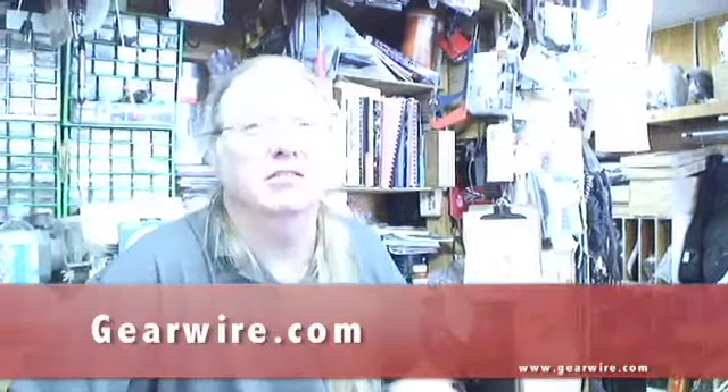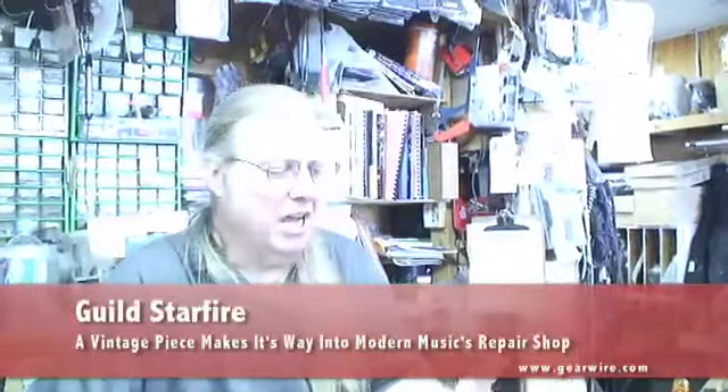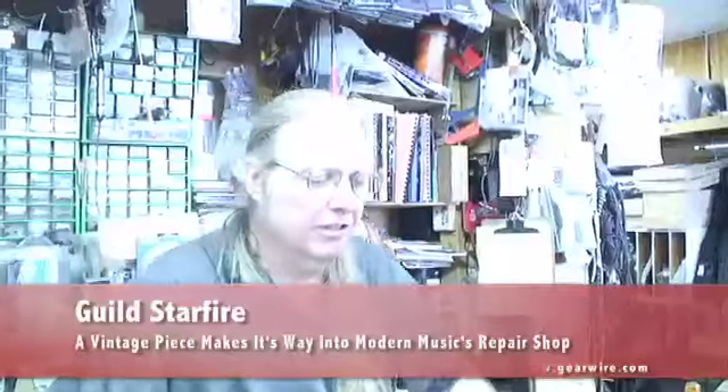I'm J.T. and we're at Modern Music in Fort Lauderdale, Florida. Some people consider these to be better than 335s. Are they solid or are they all hollow? They have the block — like a 335, semi-hollow they call it.